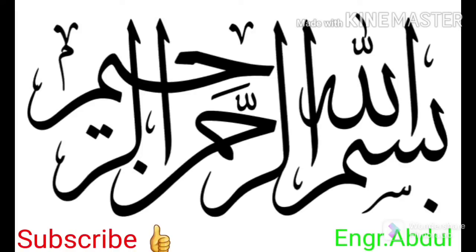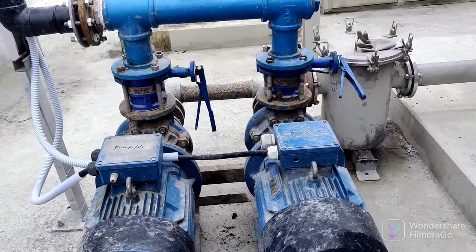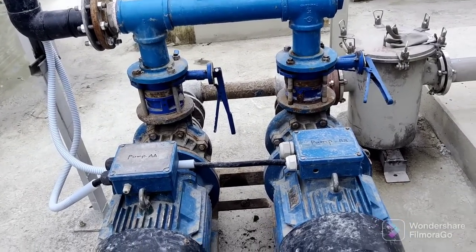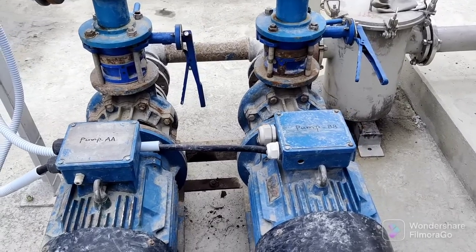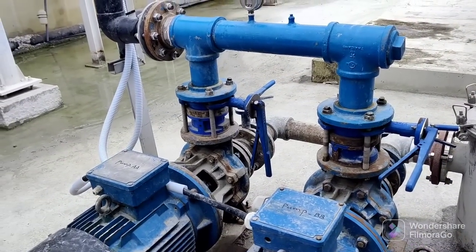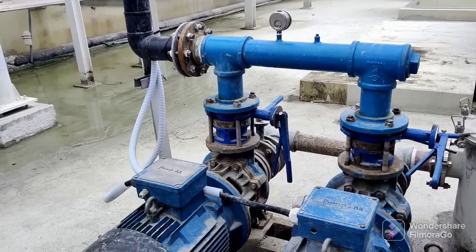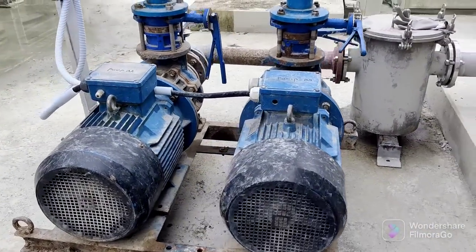Good morning everyone. Today we are talking about the motor — this is a three-phase motor pump. We will discuss the wiring connection and continuity of the motor, rotation checking, and earth fault checking. You can see here there are two motors: one is Pump AA and the other is Pump BB, connected together through the butterfly valve. We are using this for the sludge.